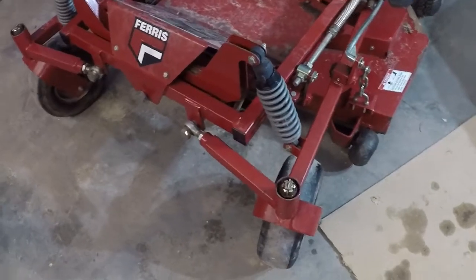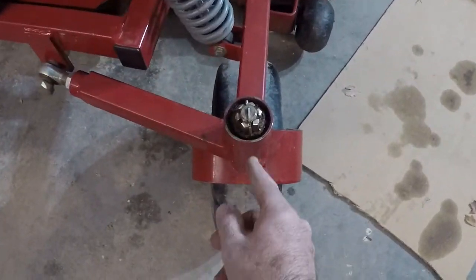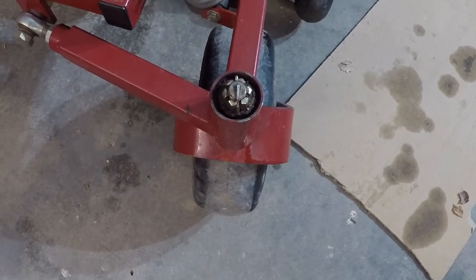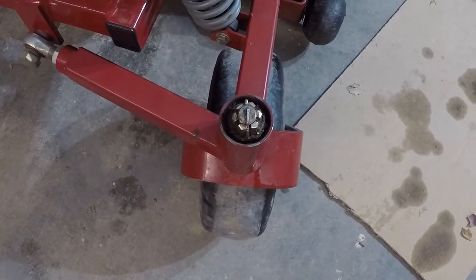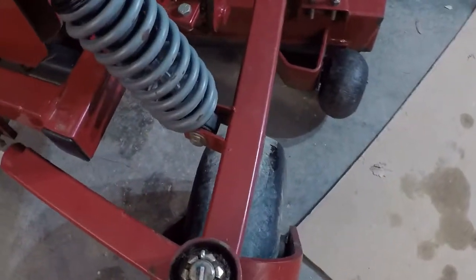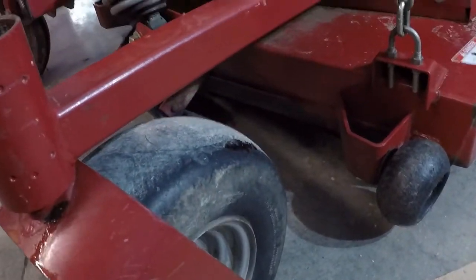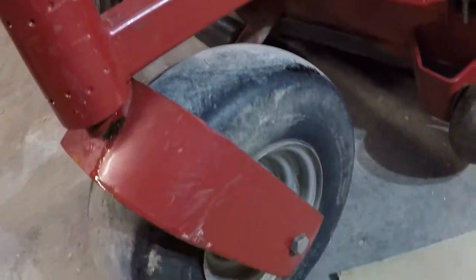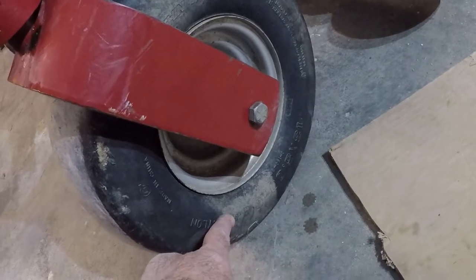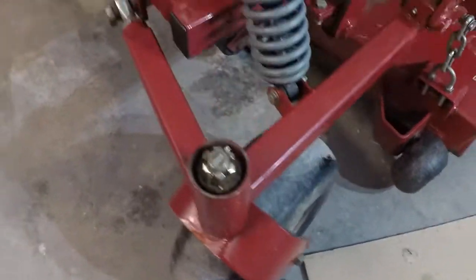One of the first things I noticed with this mower is that I'm missing the dust caps and the bearings are going to need to be repacked because they've been getting water into them for a while. The wheels need greased also and these tires are losing air. These are a 13x5x6 tire so I'm going to need tubes for them.